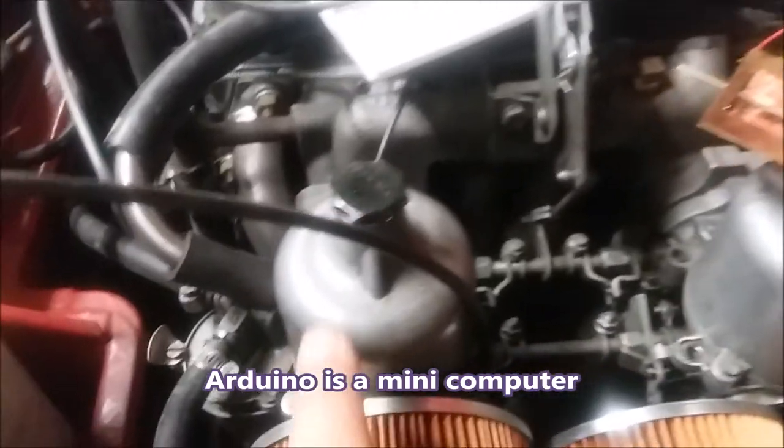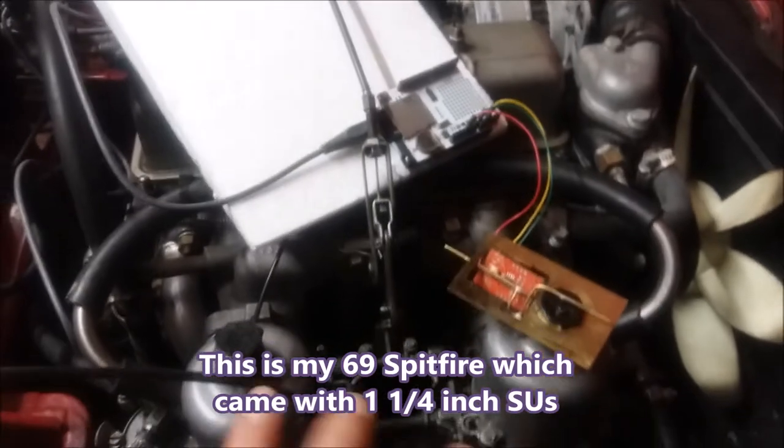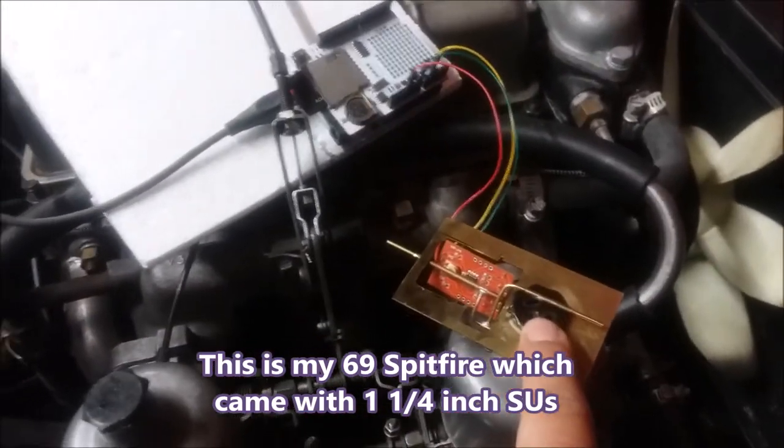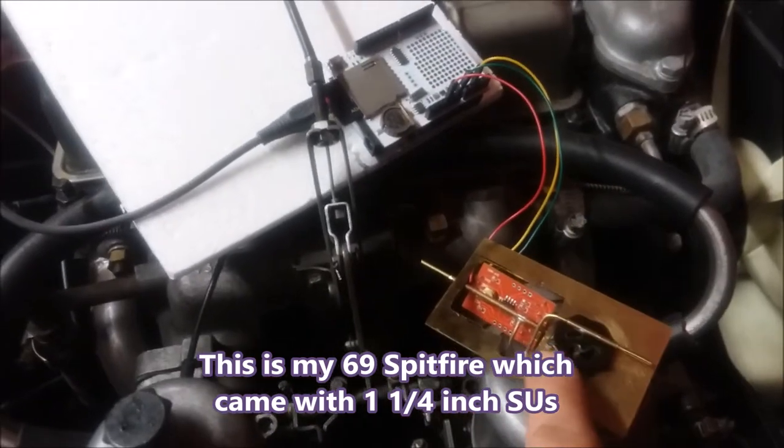The reason I'm doing this is because I've got one-and-a-half-inch carbs on a 1296 engine, and I'm not convinced that the needles are right. So I've got a needle height sensor that'll tell me how high the needle is and what stage of the needle it's at.